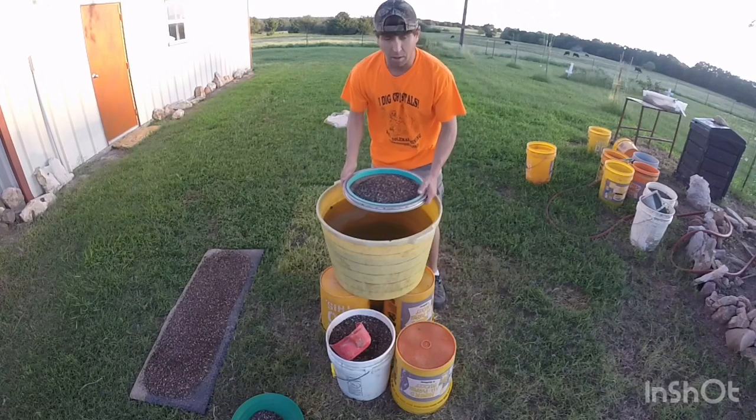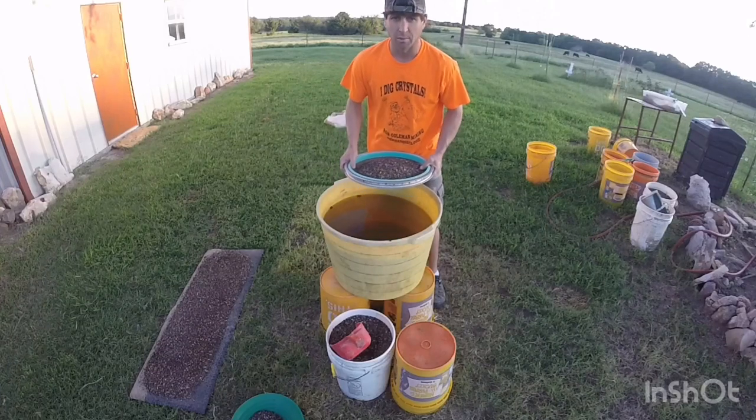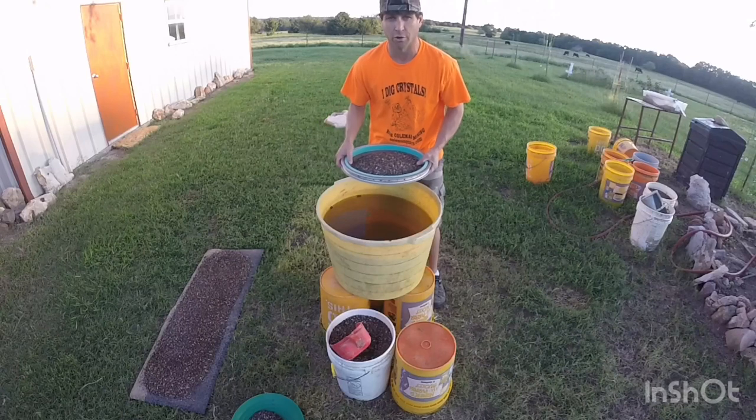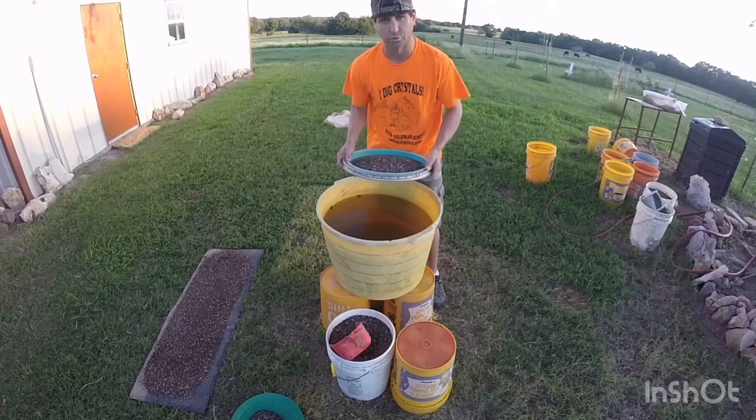First of all, you'll need a tub. If you're using a round soruka like this, you want to use a round tub, because the motion of the water in a rectangle or square tub with a round soruka is going to affect making a good center.